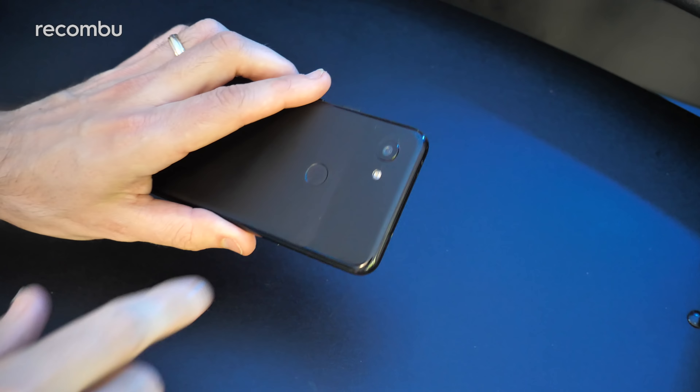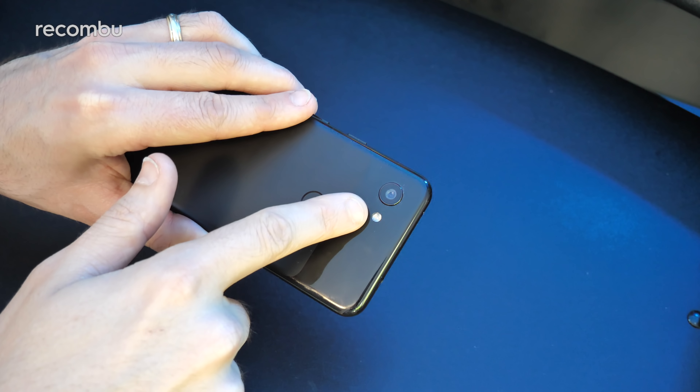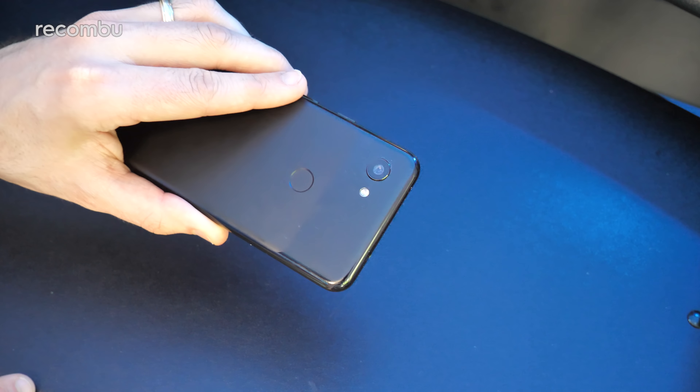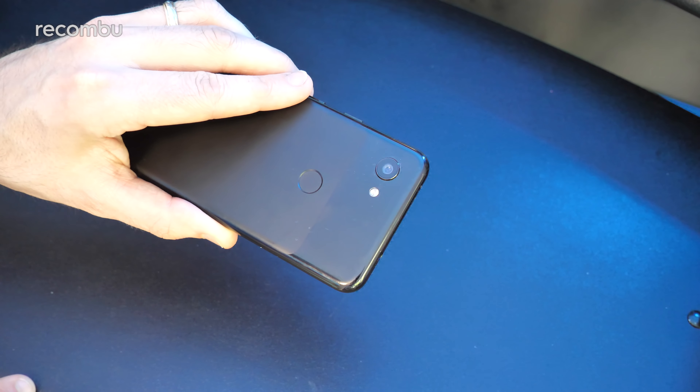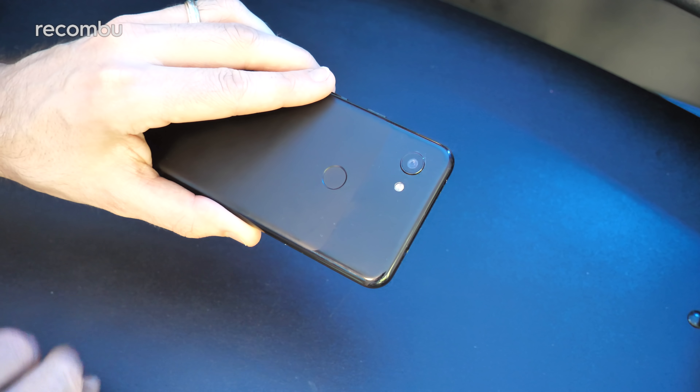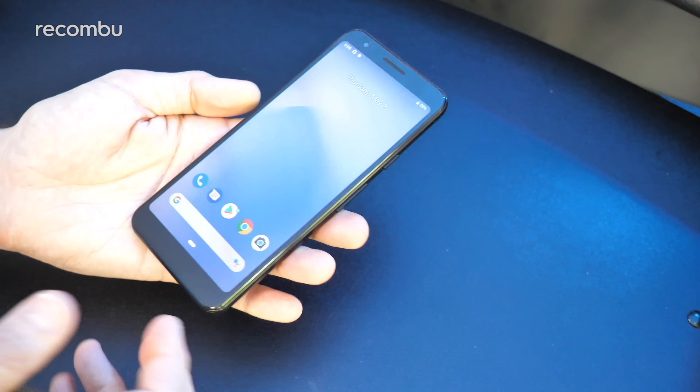Which brings us onto the camera tech, and thankfully as we all hoped, you get the same 12.2-megapixel rear-mounted sensor as the full-fat Pixel 3 — f/1.8 aperture, using the Sony IMX363 sensor. Diving into the camera app, the setup is basically the same as well.